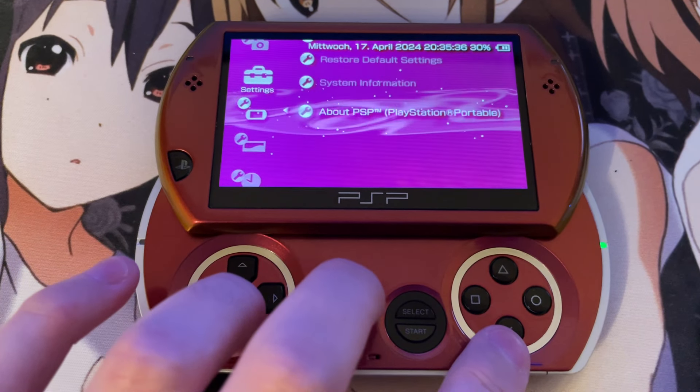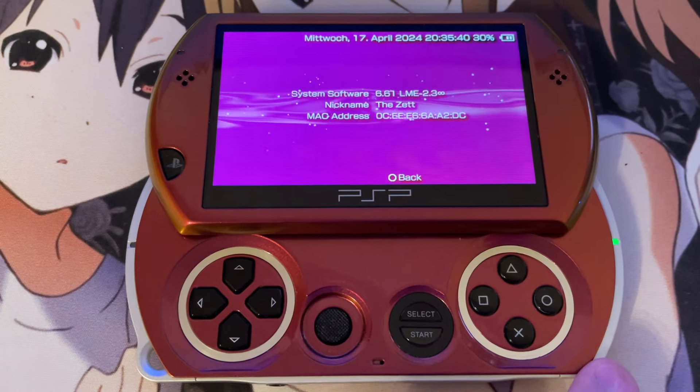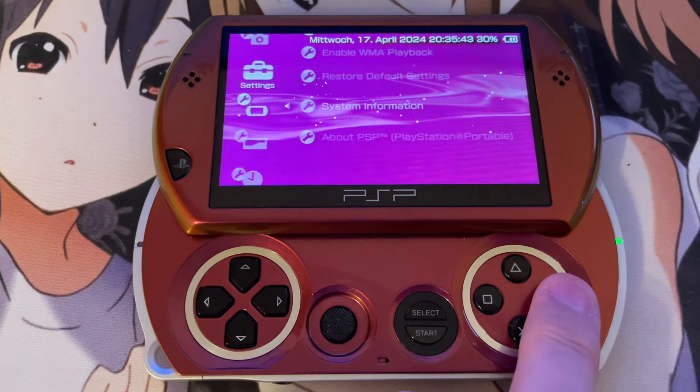But first, as you can see, this PSP is running a custom firmware at the moment — the 6.61 LME 2.3 permanent version of this custom firmware.